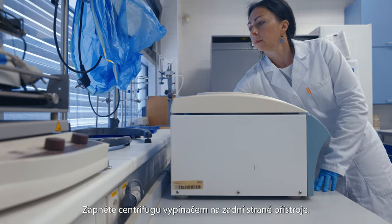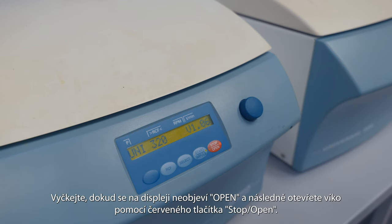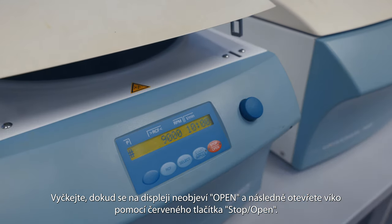Switch on the centrifuge using the switch button at the back of the machine. Wait until 'open' appears on the display and then open the centrifuge cap using the red stop/open button.